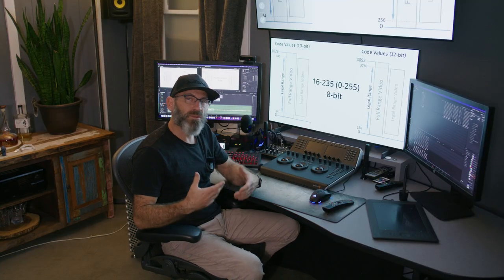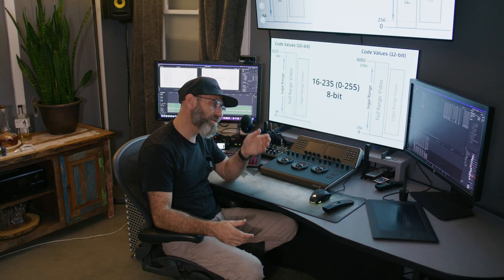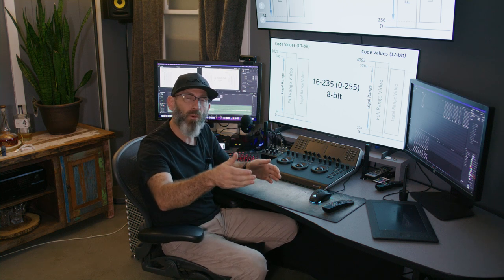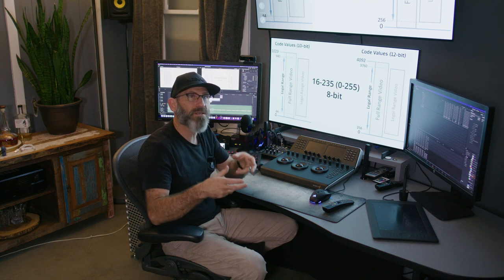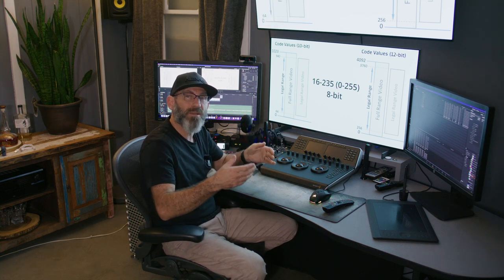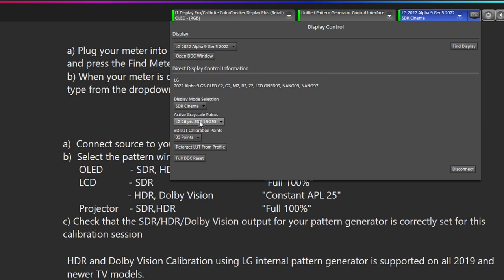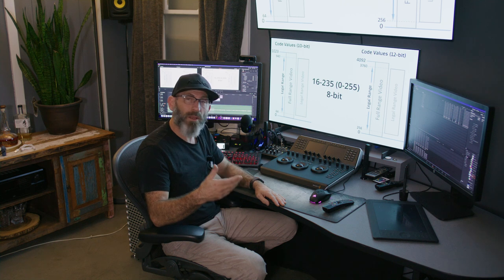Now that we have our monitor set up, it's important to consider what our data range will be. Data range refers to the code values associated with black and white — black in 8-bit being 0 and white being 255. In many cases we work in limited or broadcast range, where black is 16 and white is 235. For today's calibration, we're using what we call Limited Plus, which is 16 for black and 255 for white in 8-bit values. It's important that all devices in the chain — pattern generator, CalMAN, and monitor — are in the same settings.